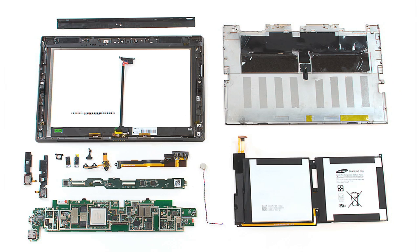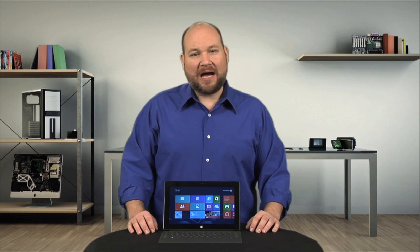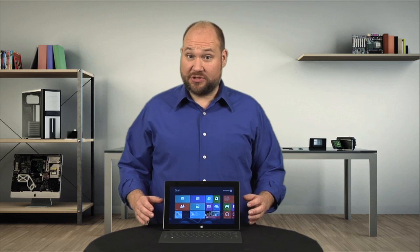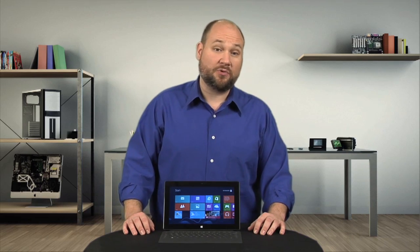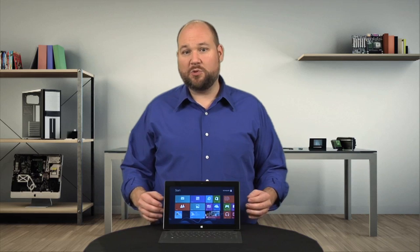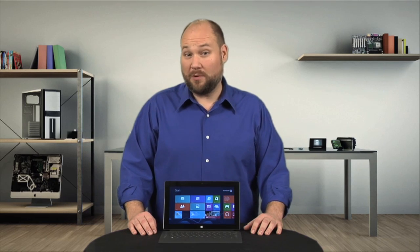At this point, our teardown is pretty much complete. While it is possible to separate the LCD from the front glass panel, the two are held together with strong adhesive, and I don't want to risk damaging either component by separating them. In the past, I would have criticized Microsoft for using this construction technique because it increases the cost of replacing a cracked screen or broken panel. But having spent way too much time trying to remove specks of dust from between the iPad's glass panel and LCD, I'll spend the extra money for a quicker repair.